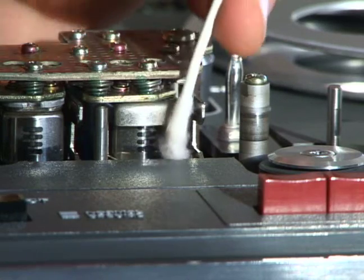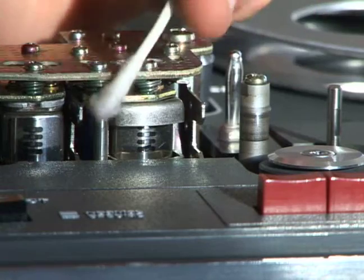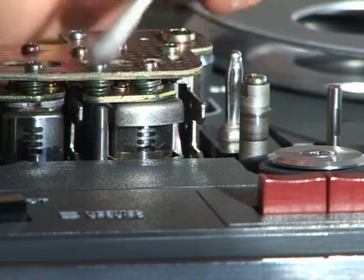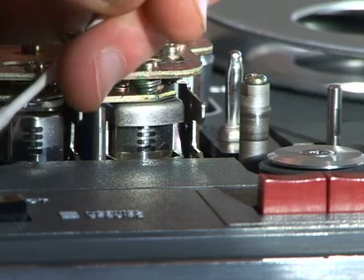That should do it on the head cleaning. The general rules again are to clean the whole tape path, the tape guides, and use an up-and-down motion or a side-to-side motion.